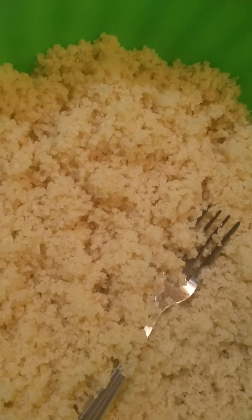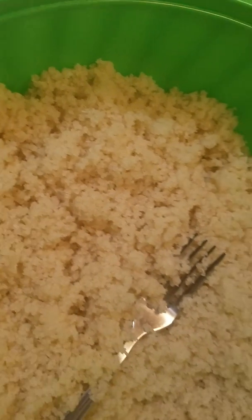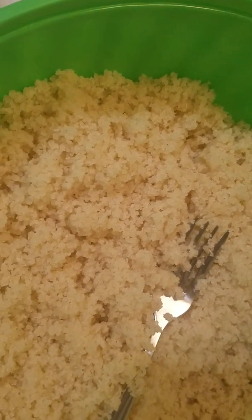Yesterday I made some hot pepper. I got some hot pepper in the fridge, homemade. So what I'm going to do, I'm going to make a plate and show you guys how to do it.